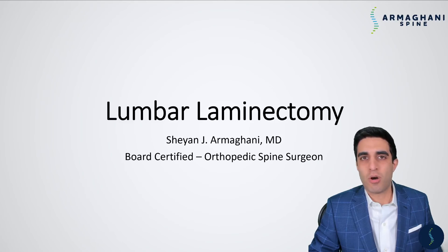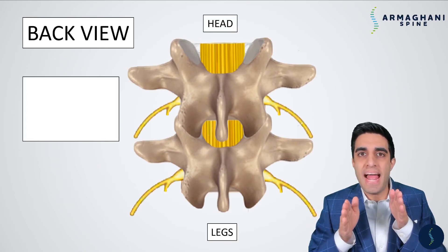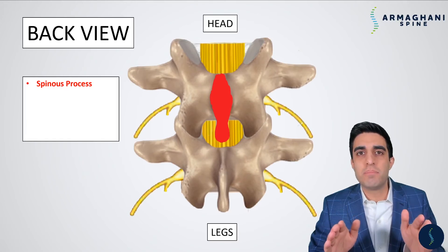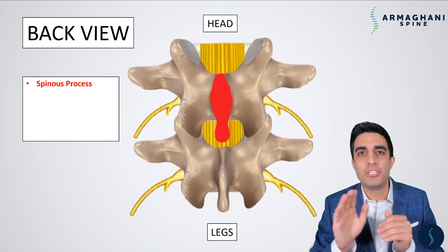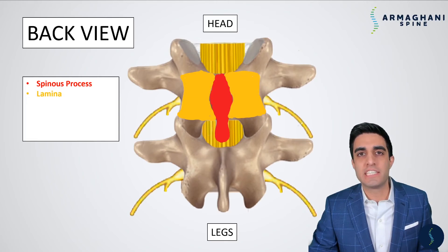Now that we're here, let's start our discussion on the lumbar laminectomy. Before we get started, we should have a better understanding of what the normal anatomy looks like in your lower back. This is a particular view as if we're looking at you from your back in. So this is going to be your lumbar vertebrae. We're going to be looking at a few of the anatomic landmarks that are important, the first of which being the spinous process. This is the bone that juts out from your vertebrae that you can actually feel when you're touching your back. Coming down from the spinous process is what's called the lamina.